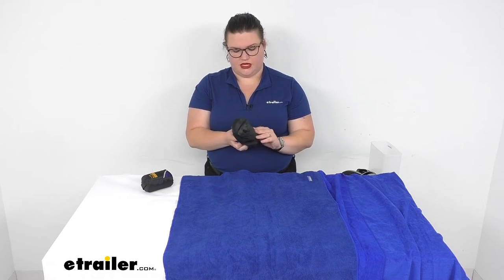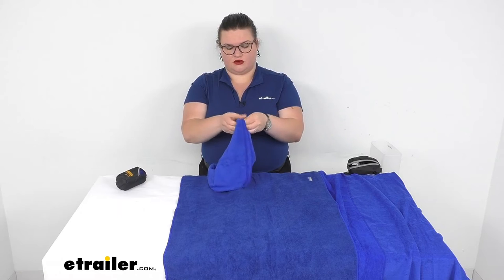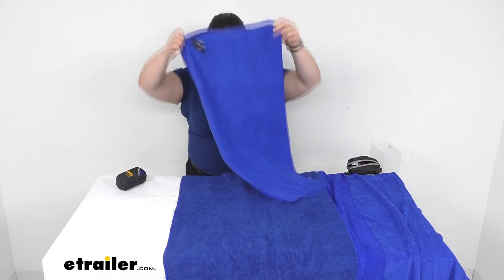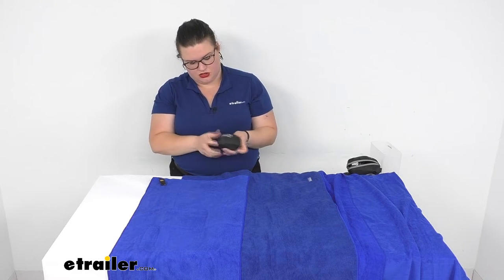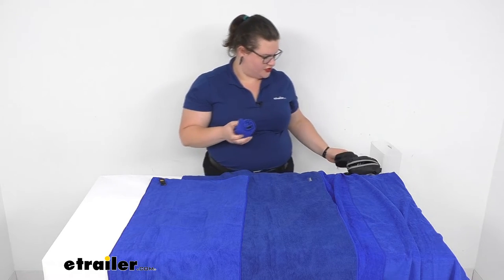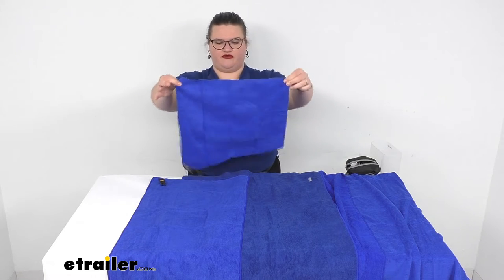Now we have our small. This one is 16 by 32 inches. And then finally we have our extra small — this little guy is more of a dish towel size at 16 inches by 16, so just over a foot by a foot.